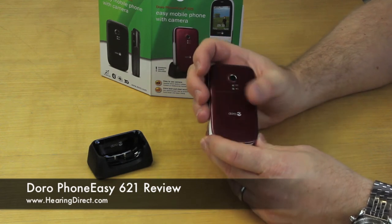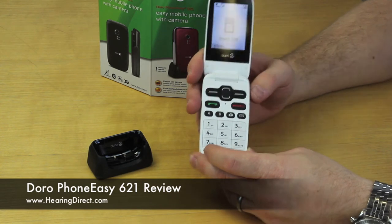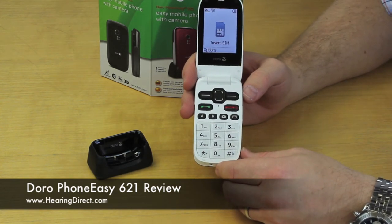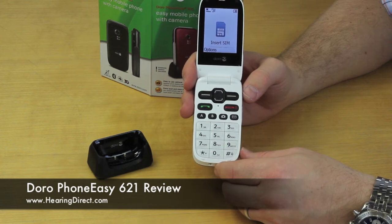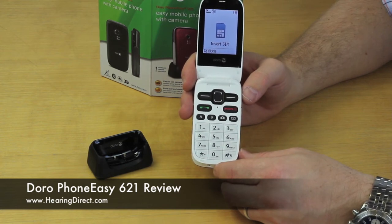In addition, some of the features that this phone has — as with all the phones from Hearing Direct mobile phones — they are amplified. They do have a good level of hearing level above that of a standard mobile phone, both in terms of the voice volume and in terms of ringing volume.